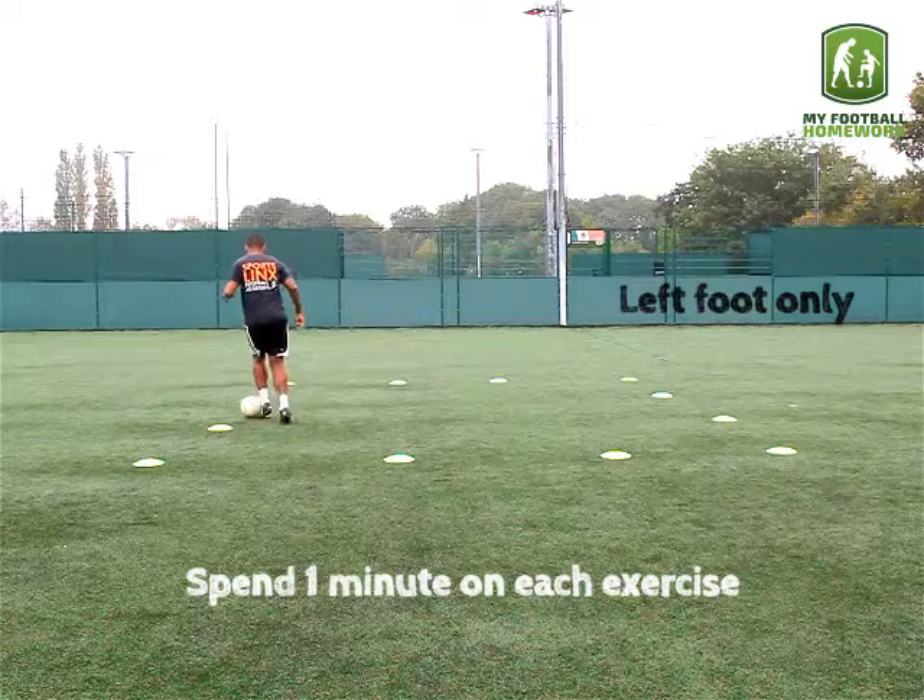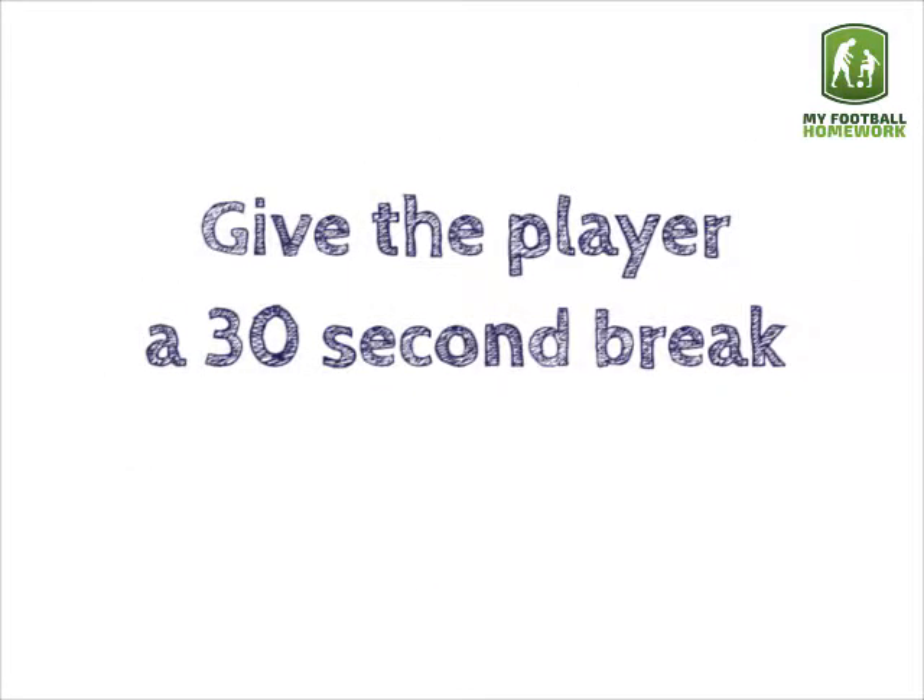Spend 1 minute on each exercise. Give the player a 30 second break in between each exercise.